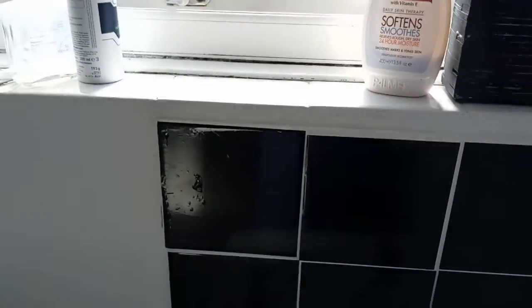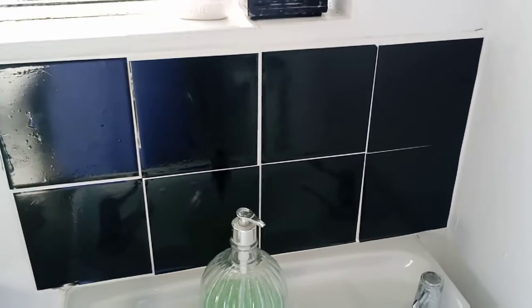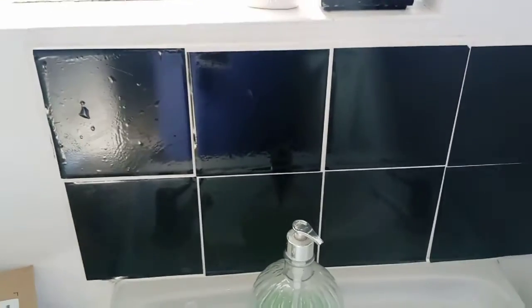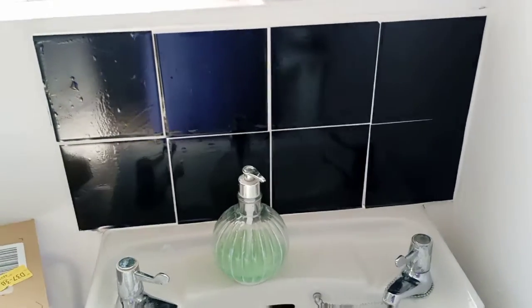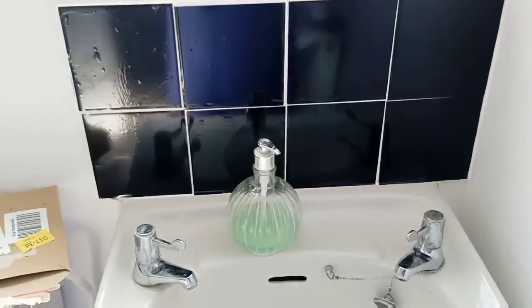I could do this one a bit better — I'll go over that one because I don't like to see air in them. I have a little air bubble there. But if you're really good at doing them, better than me, you could do them even better. But you see what I mean, how lovely it looks and how it makes your bathroom look fresh and brighter.